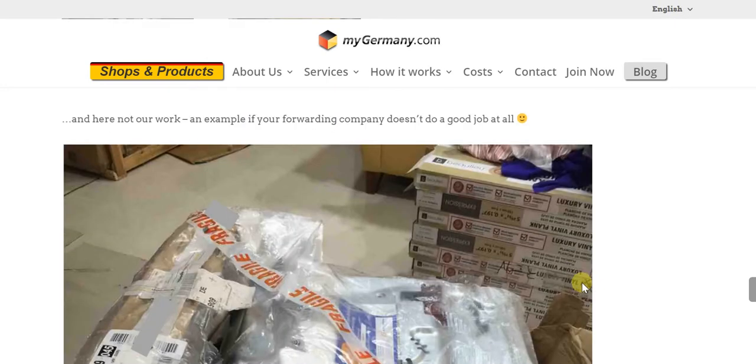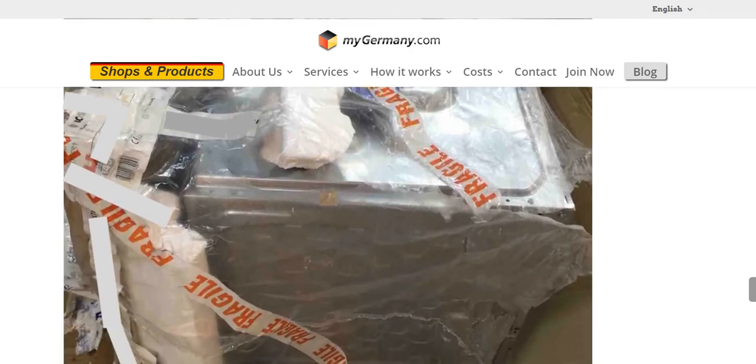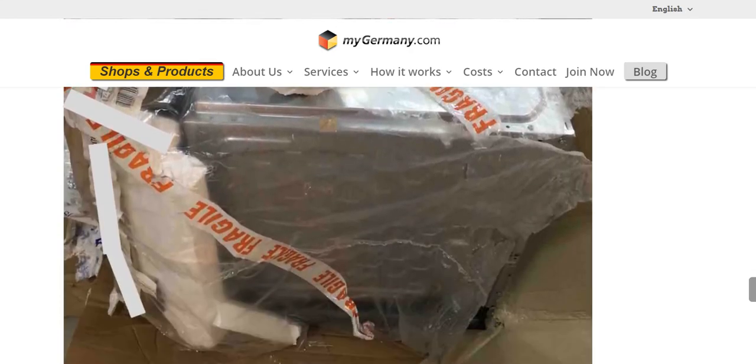At the same time, if you want to see an example of a poor job, this is it — where the packaging has been done very poorly, meaning the oven or whatever item in question will come to you in a very bad shape, possibly damaged, broken, or malfunctioning.